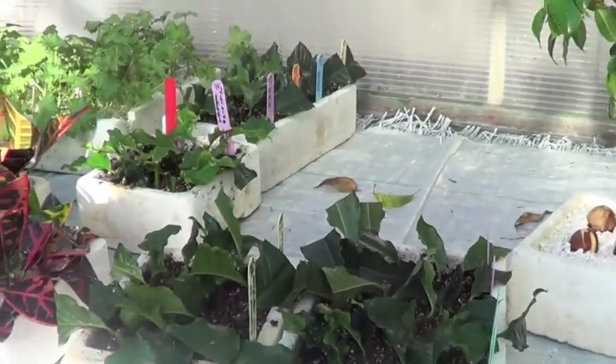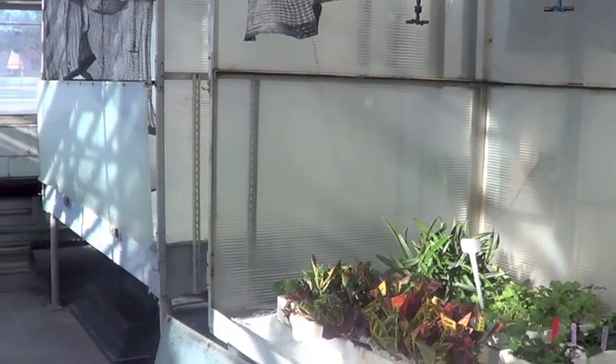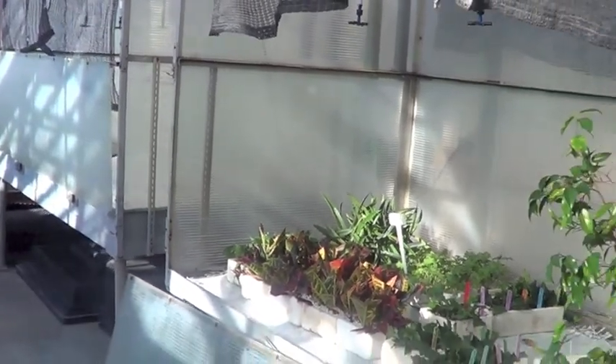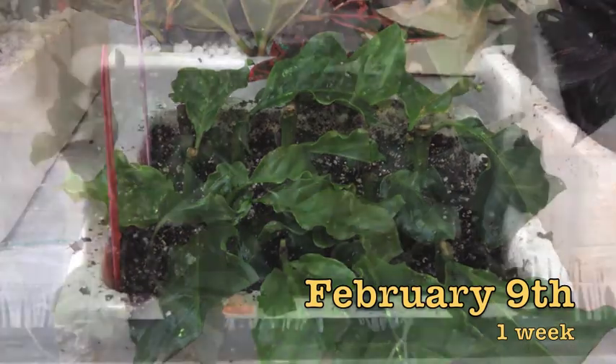The mist chamber keeps a warm and moist environment to help the cuttings. Now let's wait. Normally, they will root between 2 and 3 months.